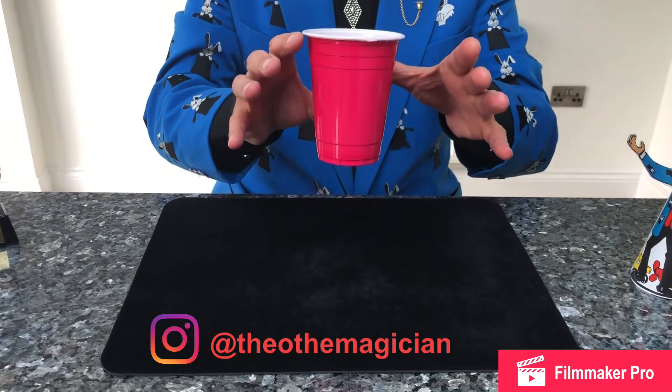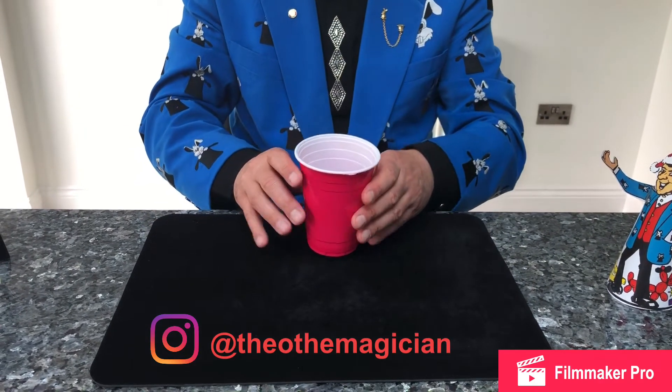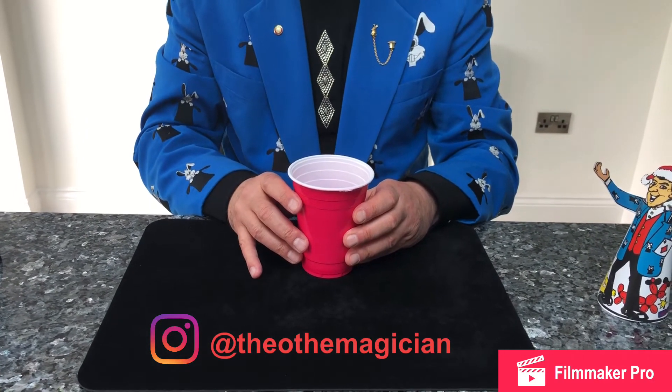To float, just bring it up. If you want it to go quicker, just sort of move it outwards — like that. So that is the secret of the floating cup!